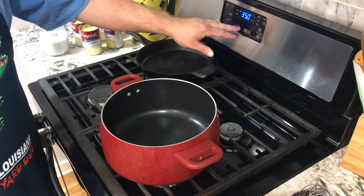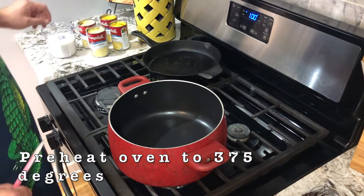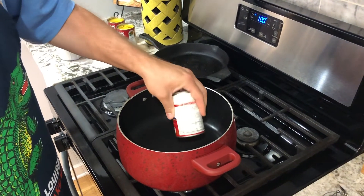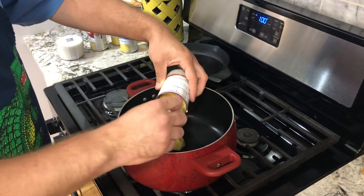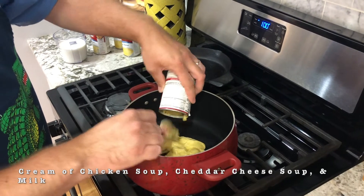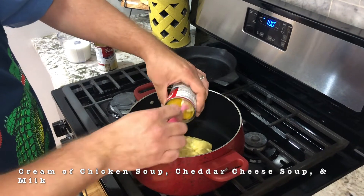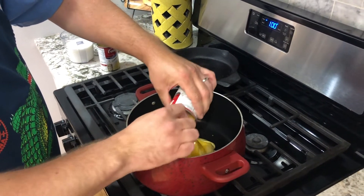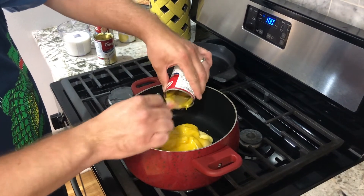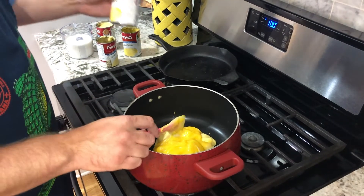All right, we're at the stove. First thing you want to do: get your oven preheated to 375 degrees. Then come in to a decent sized pot over medium heat and get two cans of ten and a half ounce cream of chicken soup, two cans of ten and a half ounce cheddar cheese soup, and one and a half cups of milk. Once I get all this in here I'm going to get it warmed up and blended well until it's smooth, and then we're going to come back and add our broccoli.